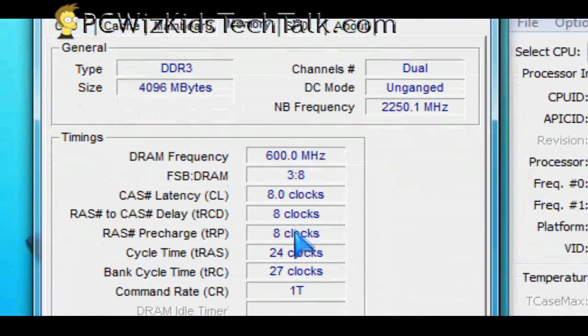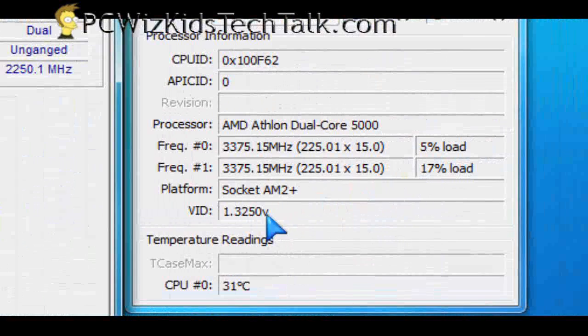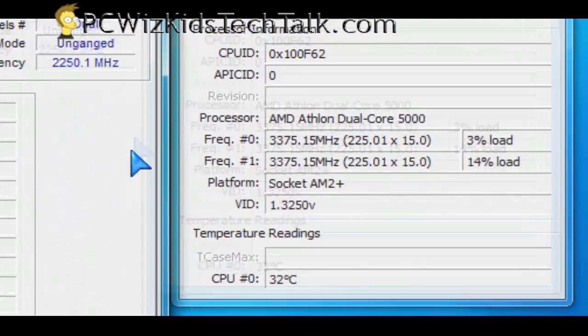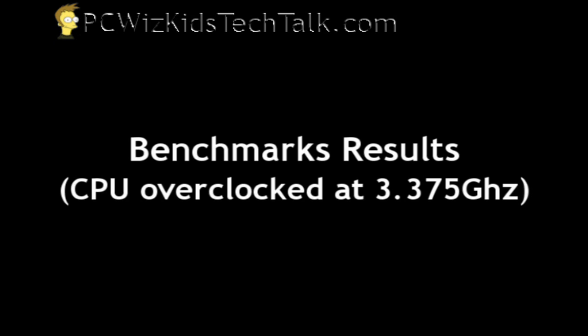I increased the memory timings a little bit and also increased the processor to 3.375 GHz. At idle it's 32 degrees Celsius, and at full load we're at 40 degrees Celsius — about 10 degrees difference when overclocked. We could probably push this even further without any problems.